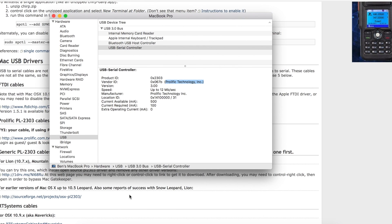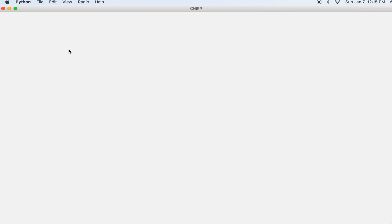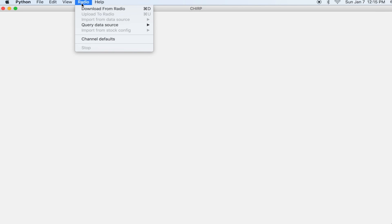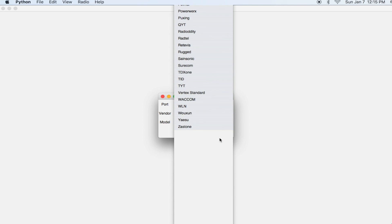I'll link that below. Once you get that installed it's going to recognize your cable and allow you to send and receive from the radio. Once you've connected the USB to the computer and the other end to the radio, simply load up CHIRP, click on Radio, and click Download from Radio. You should see your port listed in the dropdown box — that was the problem I was having before. I solved it by uninstalling and reinstalling the driver.